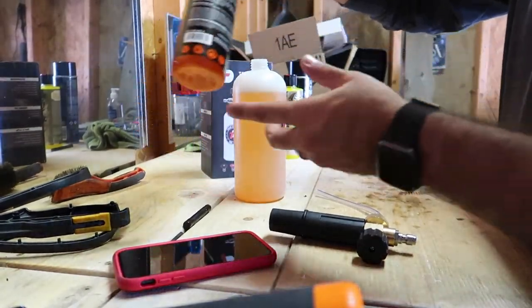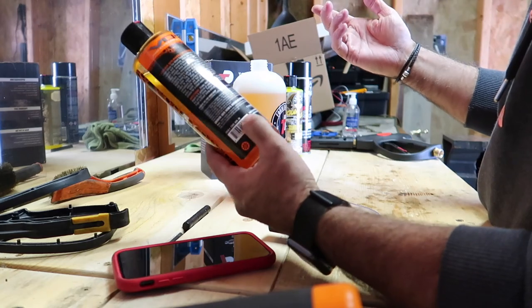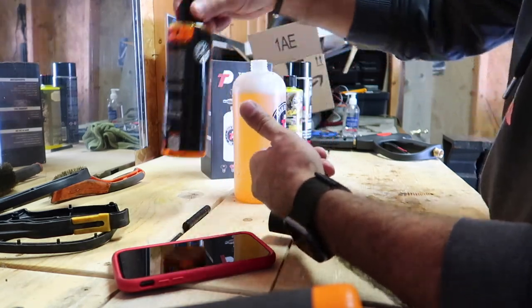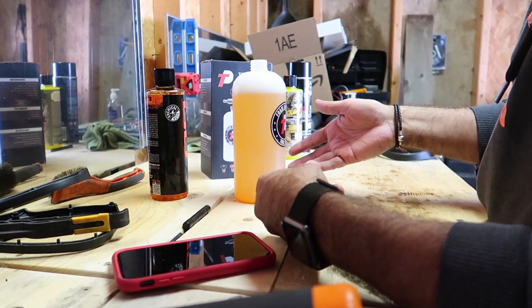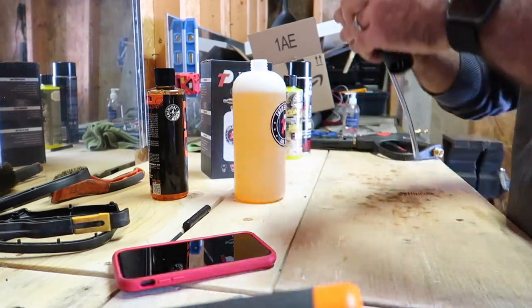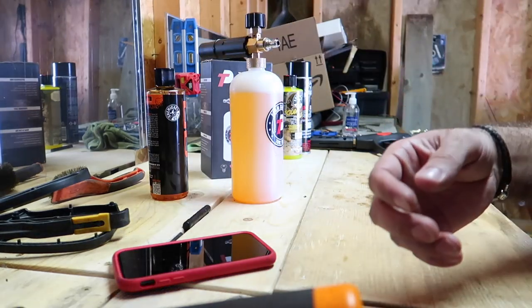Directions: add one ounce of Hybrid V7 to wash with five gallons of water. This is one liter. I added a quarter ounce — I probably ended up putting maybe a full ounce in here. Use warm water, put it in the bottle, now putting it back together. Let's get over to the power washer and get everything going.